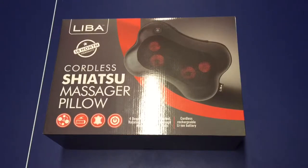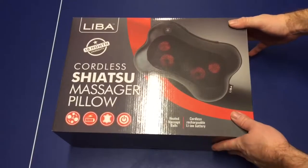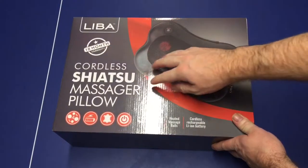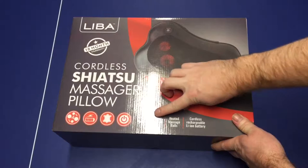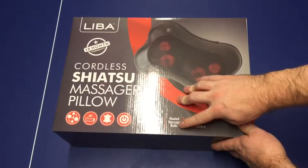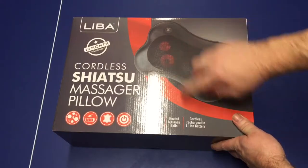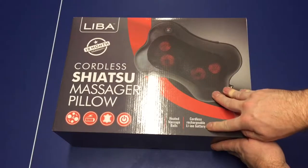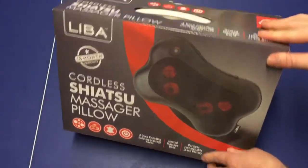Hey guys, today I have the cordless shiatsu massager pillow from Liba. Let's go ahead and take a look at the packaging. We have an 18-month warranty, four deep kneading rotating massage nodes, a heated massage ball, and it is cordless and rechargeable — it runs off a battery.